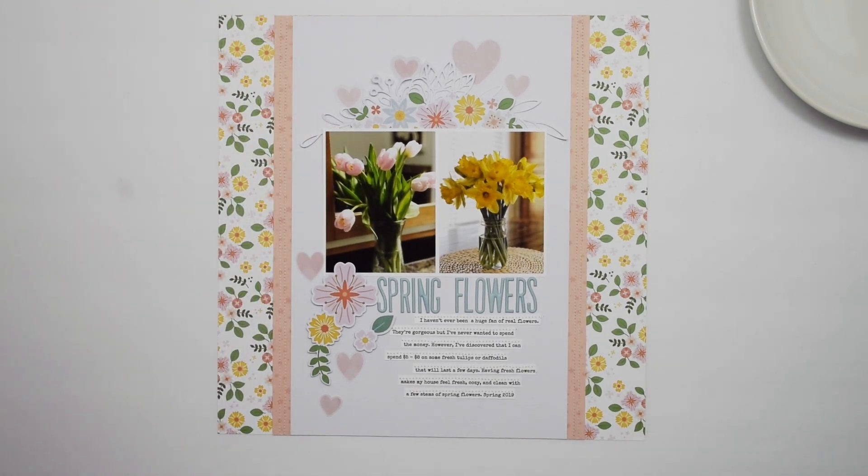With that, I'm going to call this one finished. Thank you so much for stopping by — I'm so happy to have you here on my YouTube channel. If you haven't already, I would love to have you as a new subscriber. I upload new videos on Sunday and usually one or two throughout the week. If you would also give this video a thumbs up, I would appreciate it — it lets YouTube and me know that this is the kind of content you'd like to see. Thank you again and I'll see you soon!